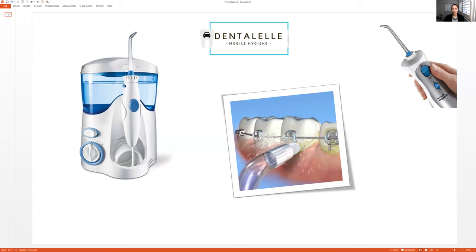Waterpiks come in different shapes and sizes. The main thing to look for is that you can fill it yourself with water and that it has adjustable speeds. If you want something portable, choose a smaller unit. The nice thing about a larger unit is that you don't have to fill it up as often. It really depends on your needs and what you want the Waterpik for. It's also nice when it comes with different attachments, but the main one you need is a thin tip to get right in between the teeth.